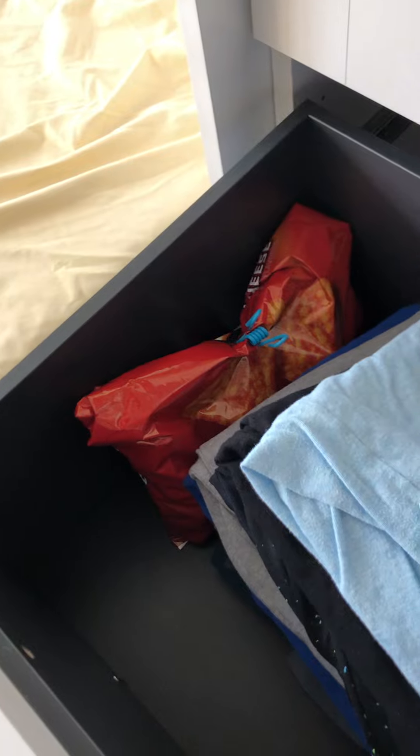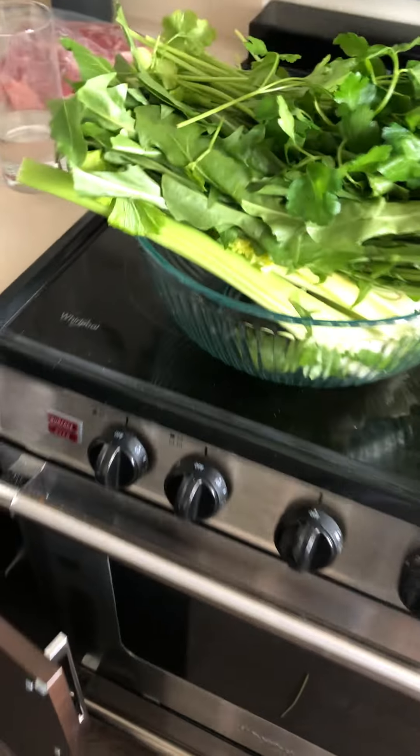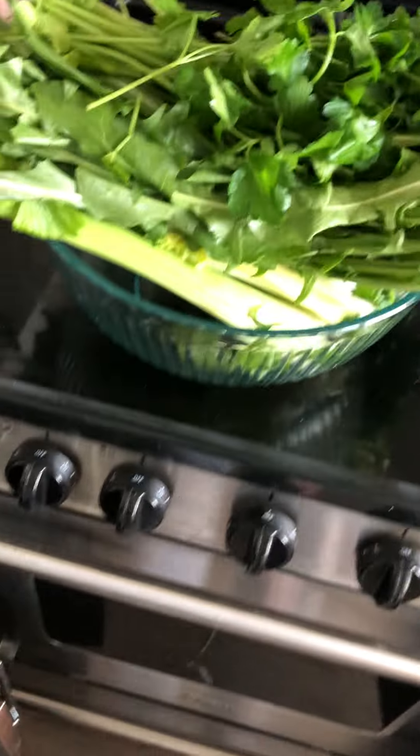What is this? Those are nacho cheese Doritos in my t-shirt drawer. We all have skeletons, we all have skeletons. Anyway, this right here...